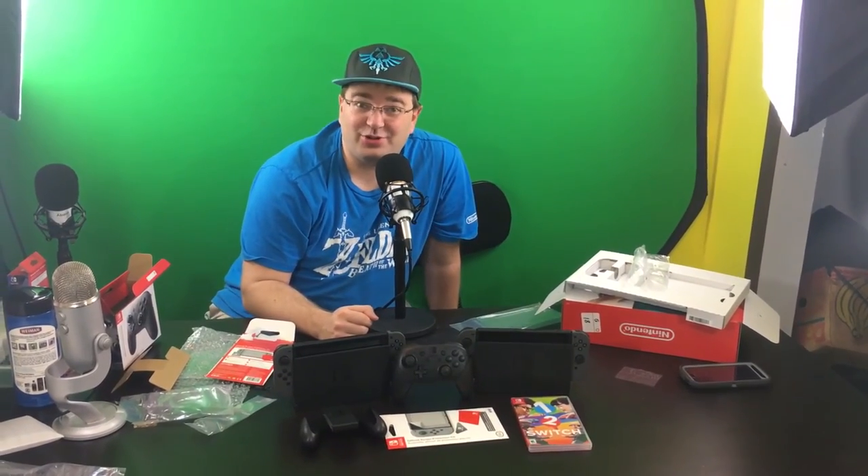Alright folks, that's going to do it for our unboxing of two — that's right, two — Nintendo Switches! Sorry if the angles weren't the best; we're just two people trying to do this, but hopefully the edit makes it look pretty for you guys. Time to get that Breath of the Wild going!